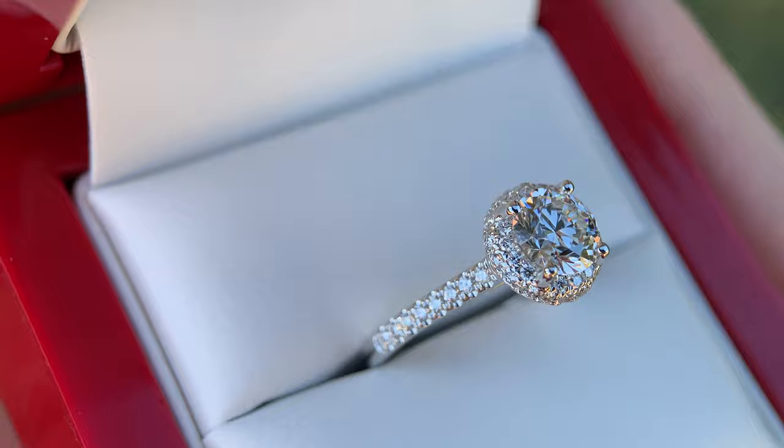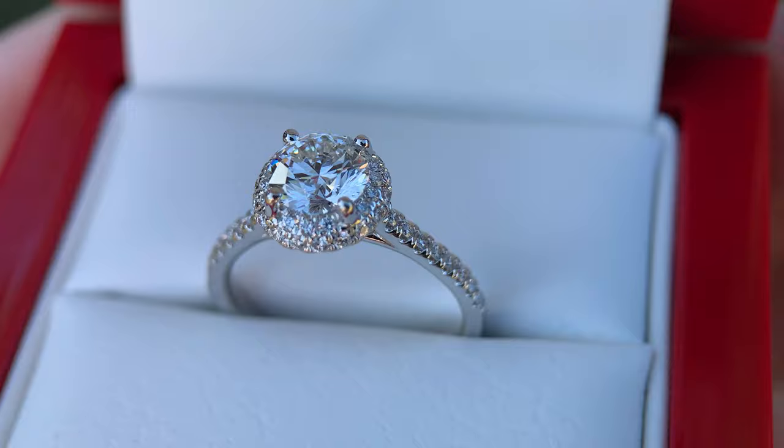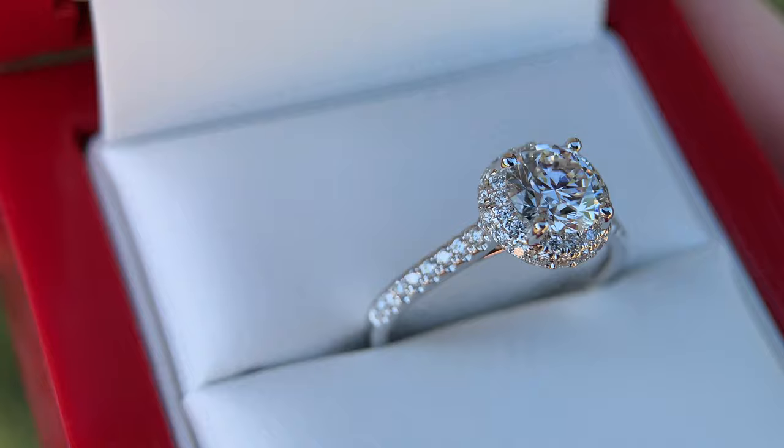Now if this ring was made with a natural diamond, this would be an $8,000 to $10,000 or $11,000 ring depending on how good of a natural diamond you got that was one carat. But with a lab diamond, you can cut that cost down to less than $4,000, and this is a perfect example.